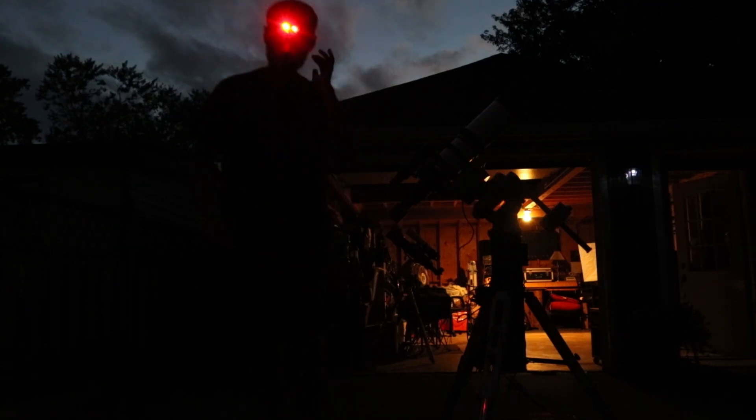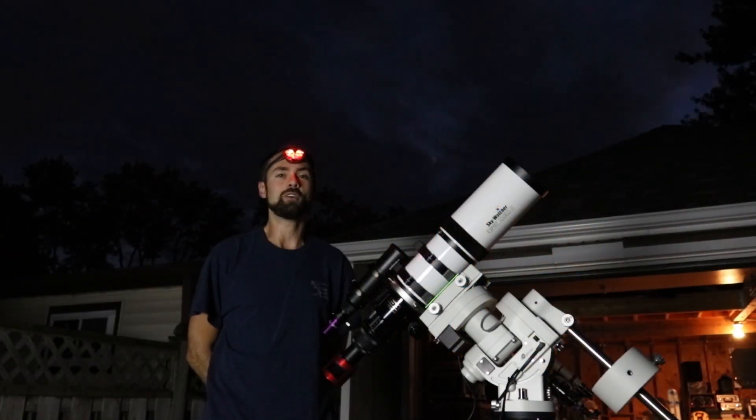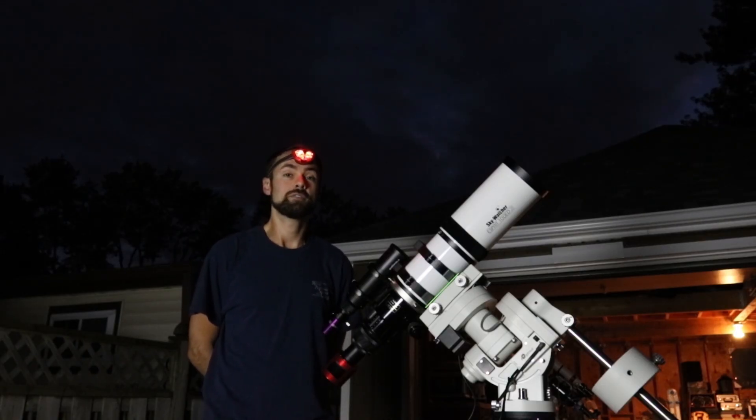As we transition from the season of summer to fall, the nights become longer and refreshingly cooler. This is beneficial for deep sky astrophotography for many reasons, one of which being having more time to capture long exposure images on my target.